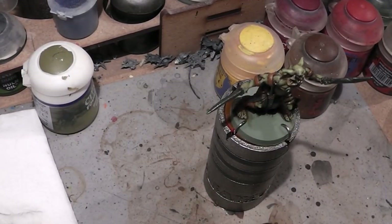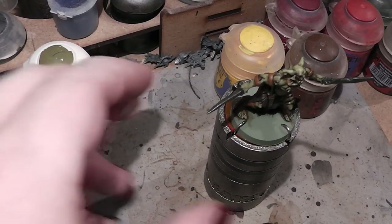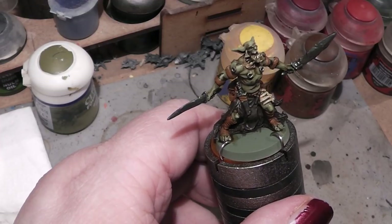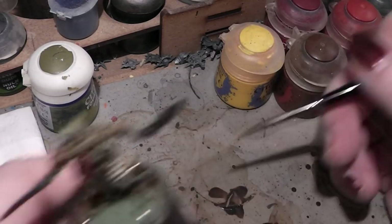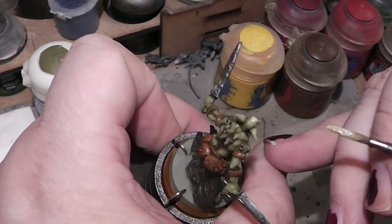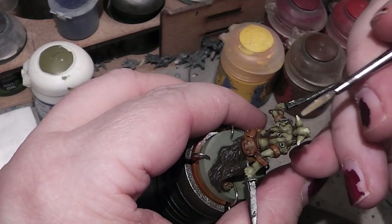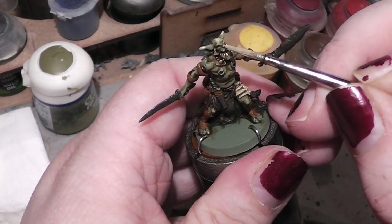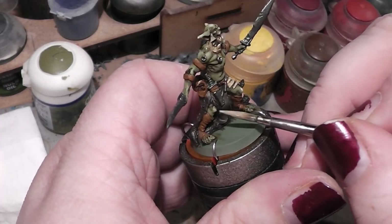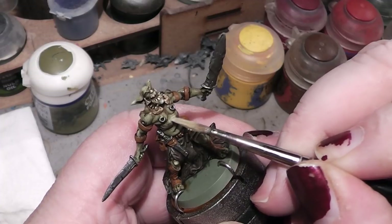For the final highlights, even more Screaming Skull into it. Again a tiny bit of water — if you think you have too much paint on the brush you can always adjust the amount on a little paper towel. Tip of the nose here, that little chin, the knee pad, a little bit here on the chest.